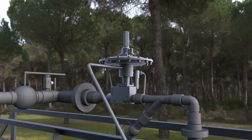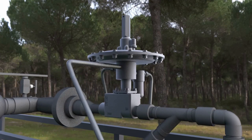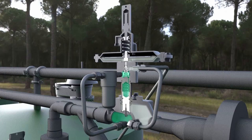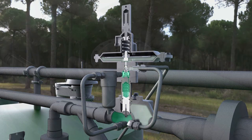Cashco's VCI model 1078 blanketing valve is specifically designed to reduce blanketing gas losses on low pressure storage tanks. The 1078 opens and closes automatically as required to maintain a tightly controlled blanket pressure. The simple design increases reliability and lowers maintenance costs.